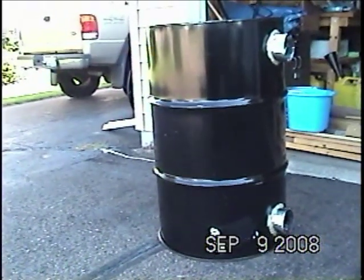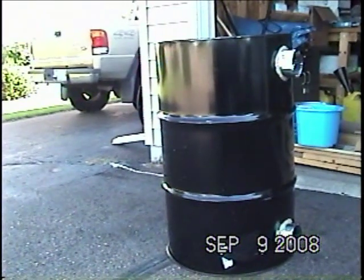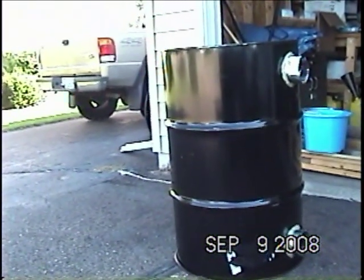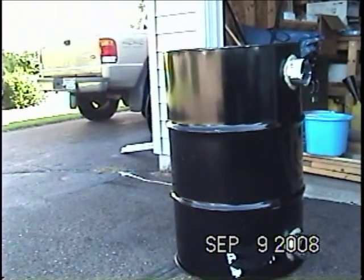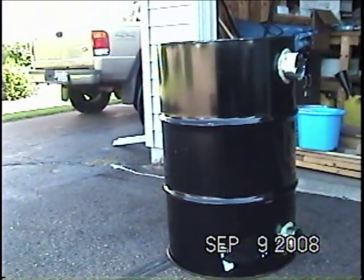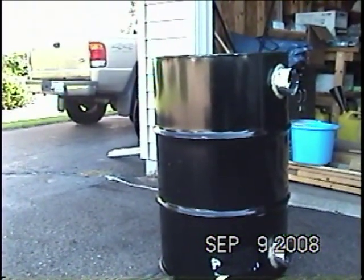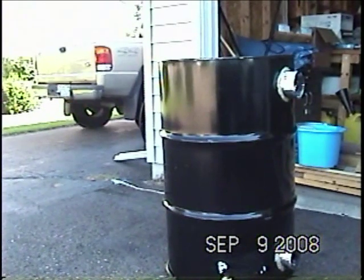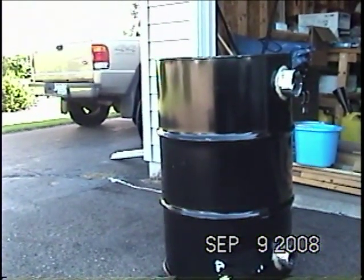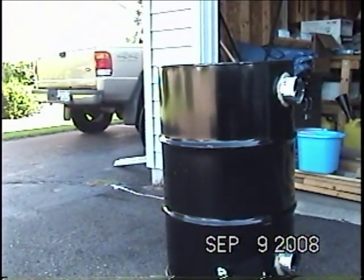I want to show you a project I'm working on. Because of the high cost of energy these days, I'm trying to figure out a way to make our home a little more efficient. One of the ways I thought of was to try to capture the dryer heat — all that heat goes right outside. The problem is there's a lot of moisture in the air that comes out of a dryer.